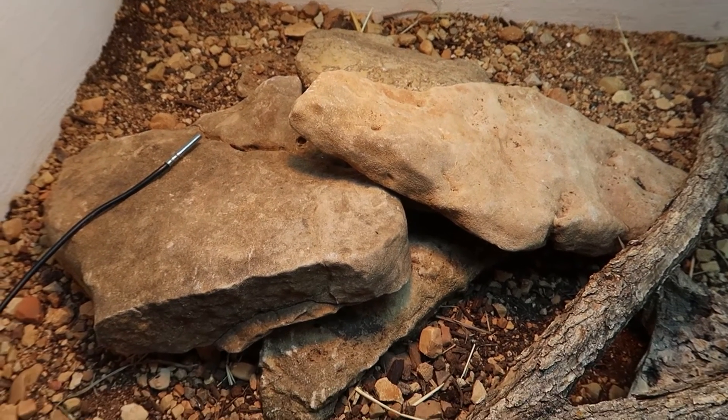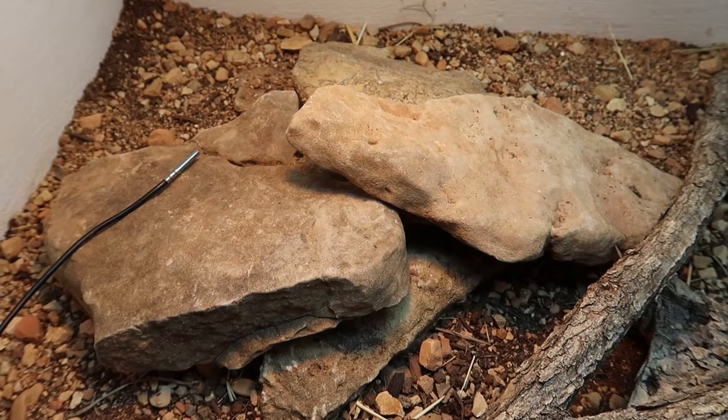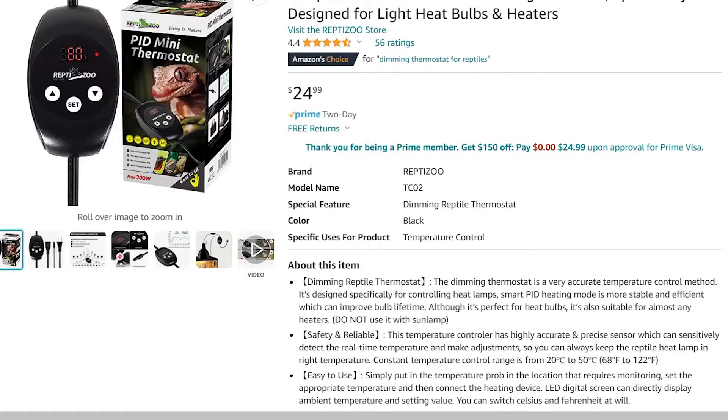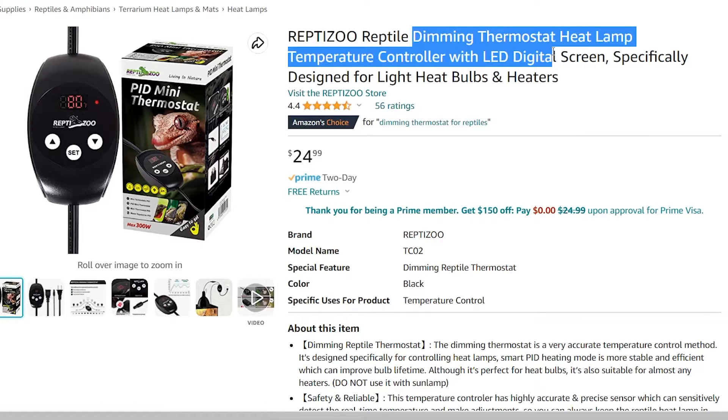I like to put it around the rock, not on the rock, because most of the time the lizard is going to be on top of or around the rock and you won't get a great reading. If you don't like the sudden turning off of a heat lamp from a thermostat like this, there are also other types of thermostats made for heat lamps that dim — like this one right here, which I'll have linked in the description. I love this type of dimmer thermostat for heat bulbs instead of the kind that just clicks the lamp off — this one just dims it and it's really great.